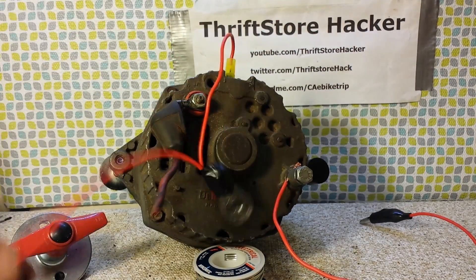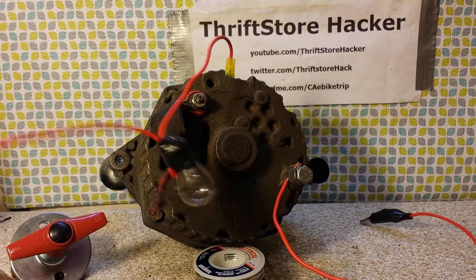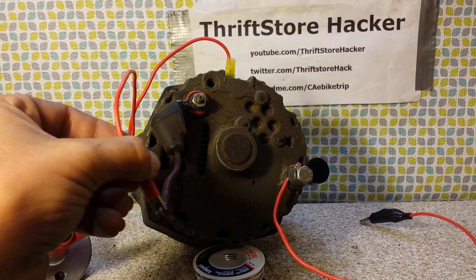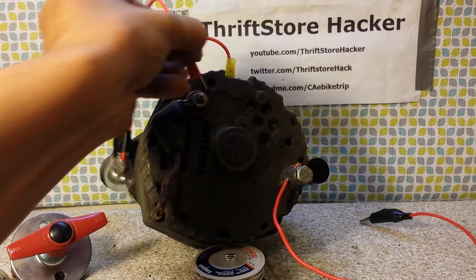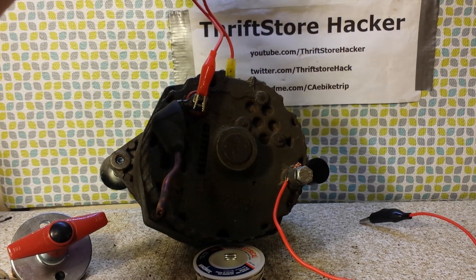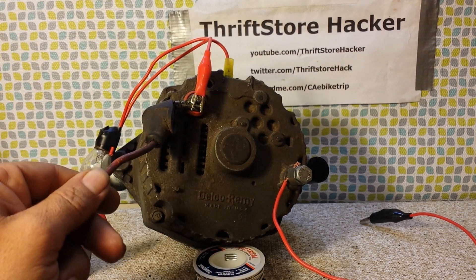There we go. We plug the other part of the bulb — the other terminal for the bulb — into the battery, or actually we can just plug it in right here. And there's that right there, going down to the battery.